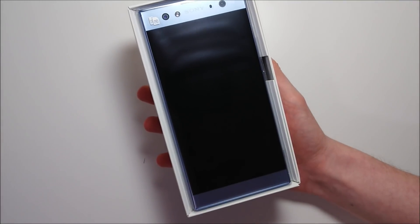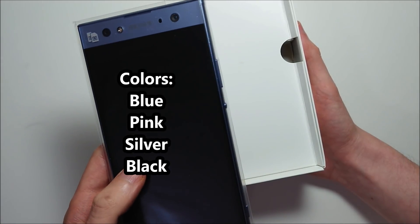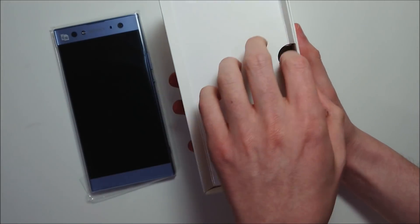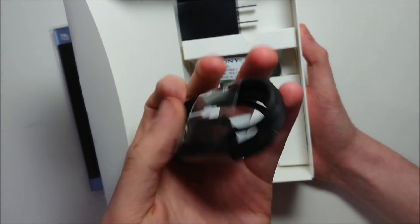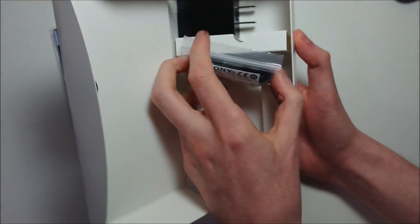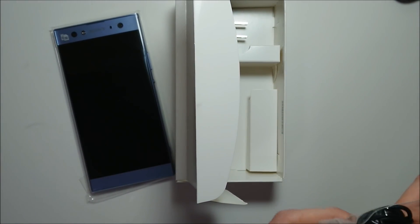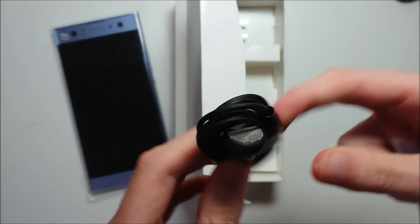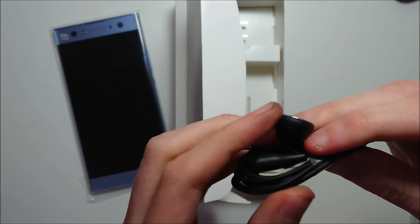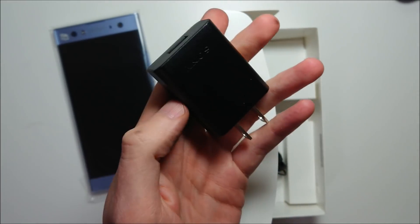Right on top we have the instruction manual. The Sony Xperia XA2 Ultra — going to take a closer look at that in a second. Pretty nice blue color there, and it's also available in pink, silver, and black. There are some more instruction manuals, a USB Type-C cable, and some headphones — probably the same as the ones on the Xperia XA2. You also have the remote control right here, and then the power supply wall outlet.